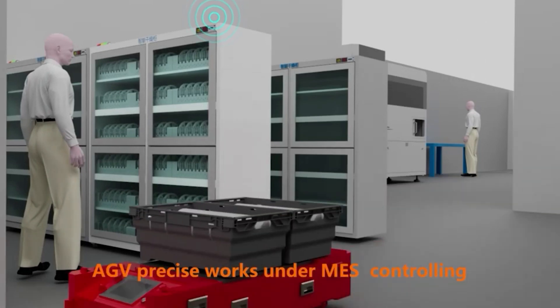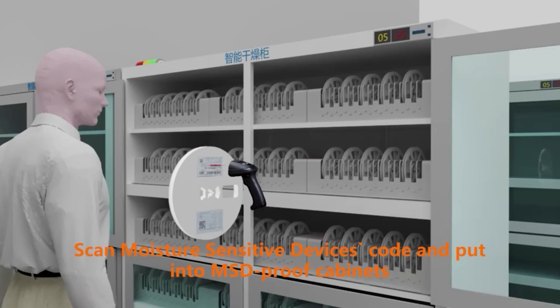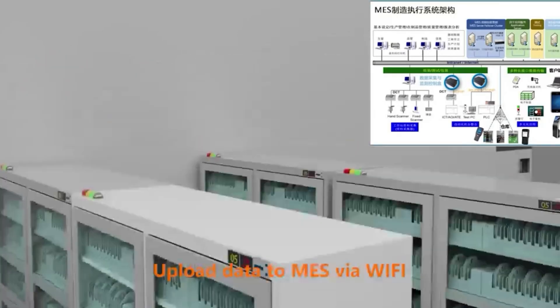The AGV process works under mass controlling. Scan the MSD code and put into MSD proof cabinets, then upload data to mass via Wi-Fi.